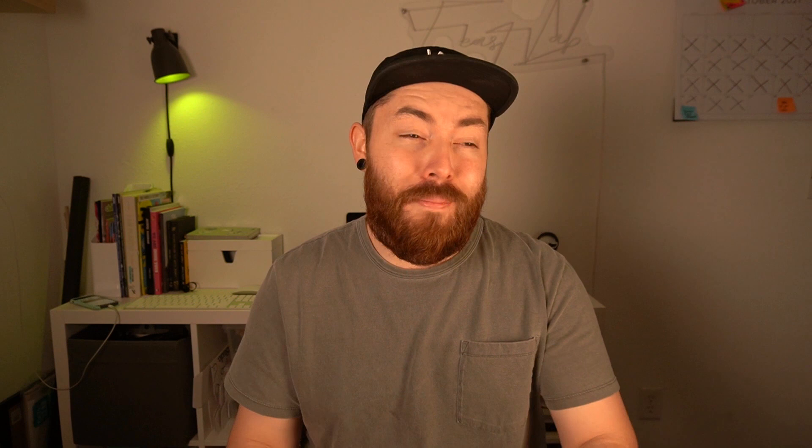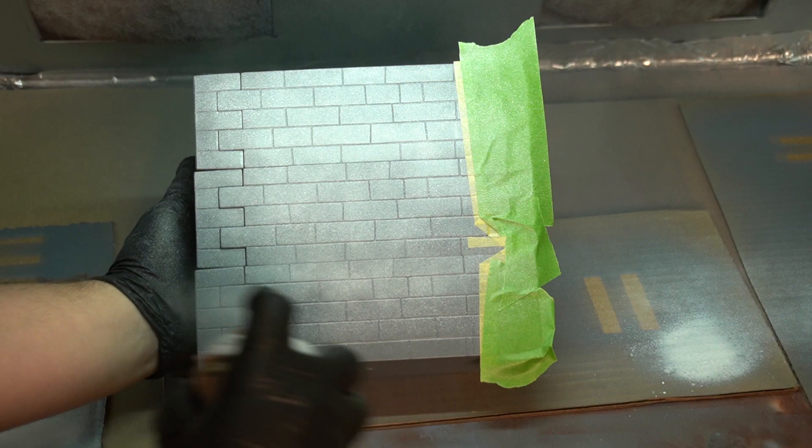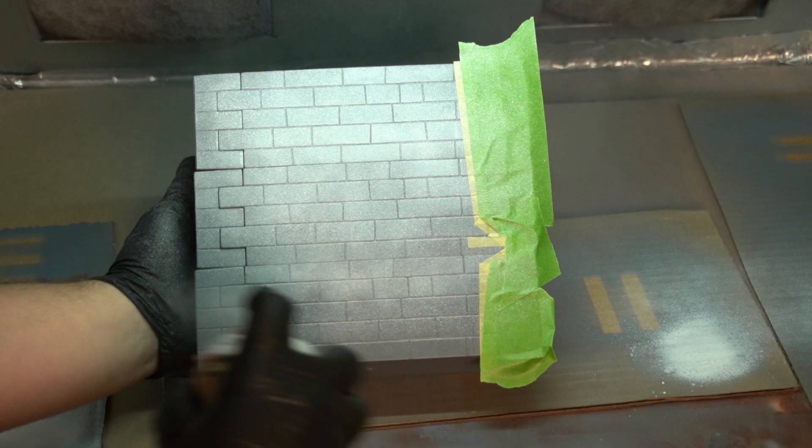Now that I have my concept down and the primer's almost dried, I'm going to lay some base coats down and then give it time to dry overnight. I'll catch you on day two to wrap this up.